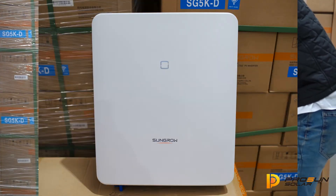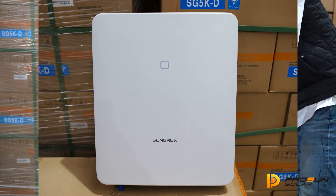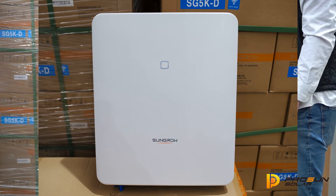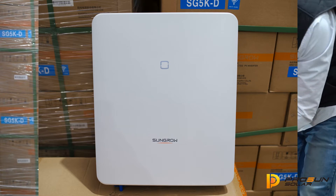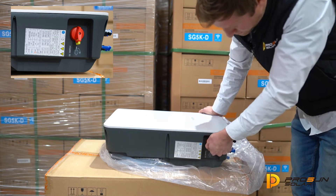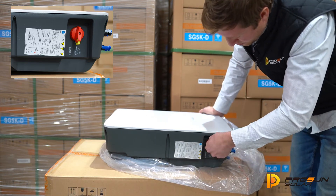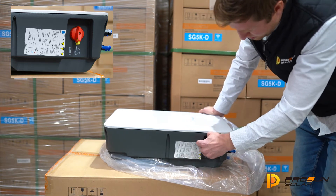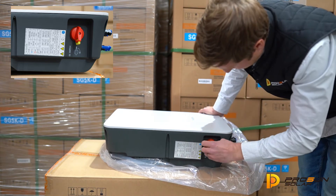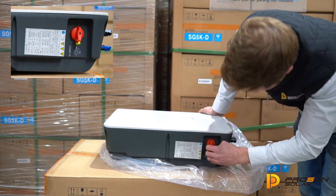First thing I noticed getting out of the box is there's no screen on the new model. We just have an indicator light, but a very nice clean looking front. We have a built-in DC isolator switch — pretty nice movement — and the ability to lock it on the side there, locking in the off position.